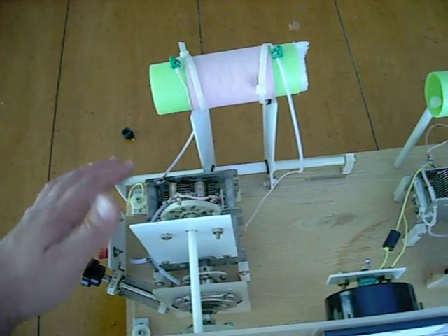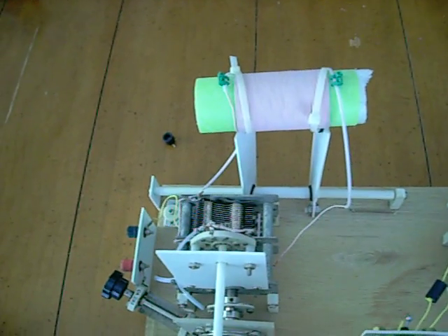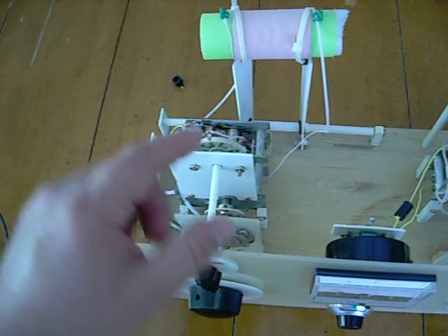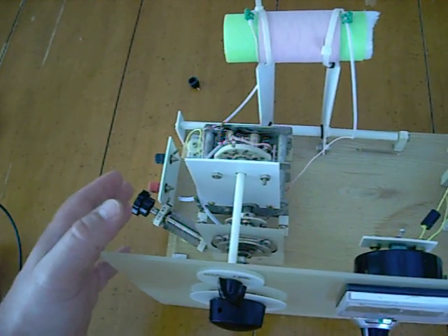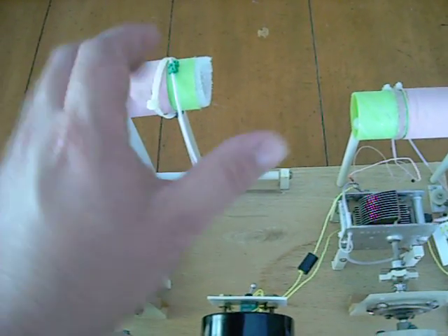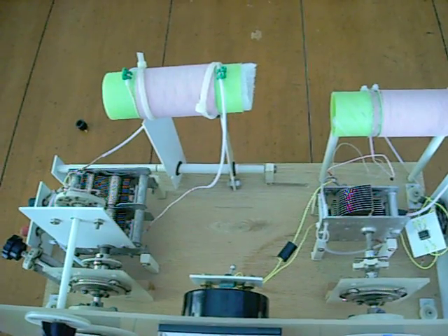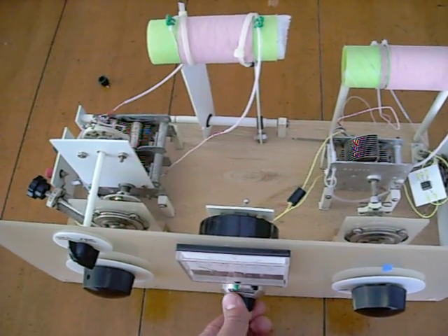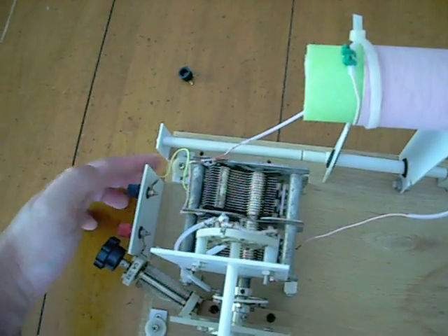A tank circuit is composed of a variable capacitor and an inductor. The parallel combination of those two allows you to turn the variable capacitor and tune the frequency that this pair resonates at. Once you get it resonating to a certain frequency with the antenna and ground fed into it, it actually radiates an electromagnetic field that couples the two tanks. This is inductively coupled, and one way you can change the amount of coupling is by physically moving those closer or farther apart.